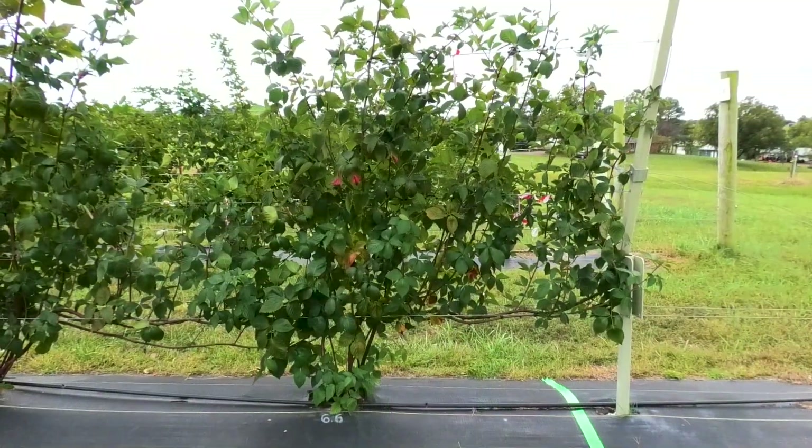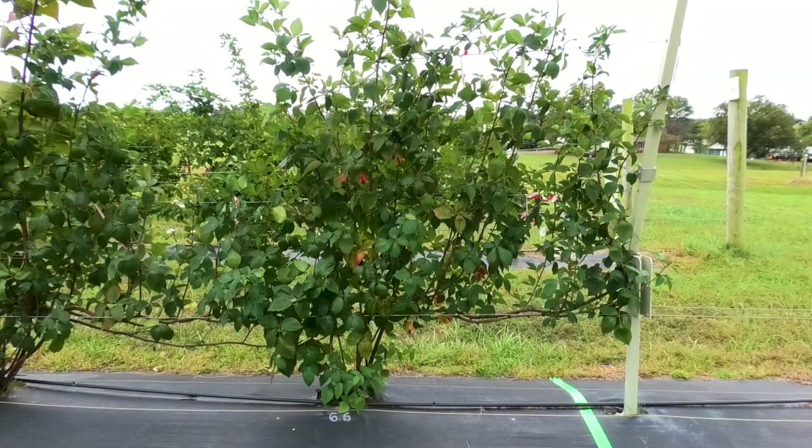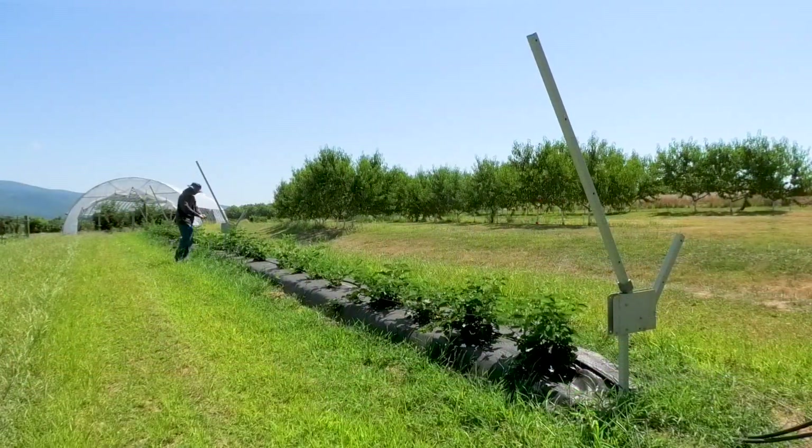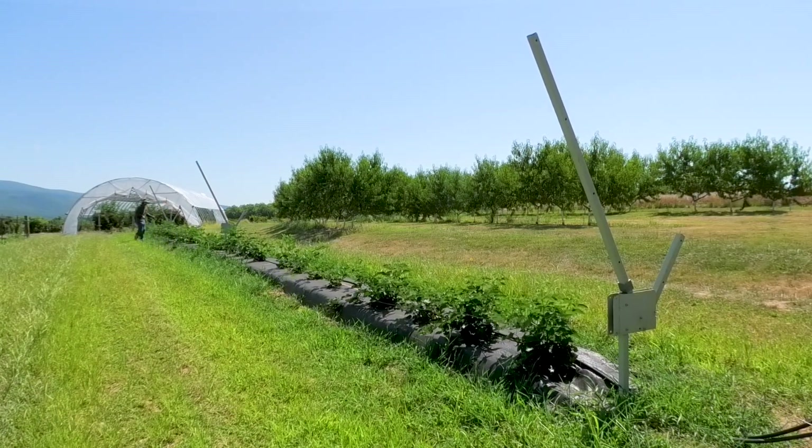In this video, we'll focus on the practices required for floricane fruiting blackberries that are in their second year or later. For more information on training first year plants, check out Part 3 of our RCA series on setting up an RCA trellis system.